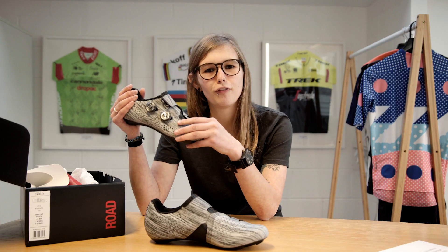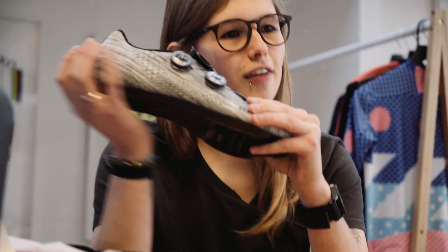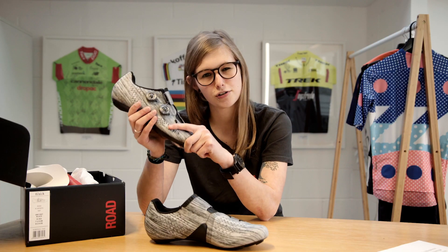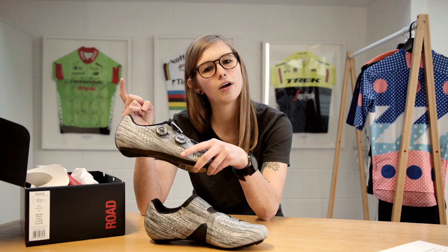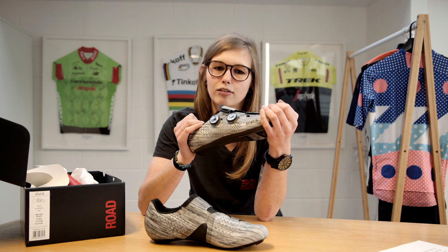If you want to check out more of our unboxing videos, make sure you click the link up here. If you want to take a closer look at the Fizik R1 Infinito knitted road cycling shoe, you can click the link up here as well. If you've enjoyed this video, give it a big thumbs up, comment below to let me know what you want me to look at next, and subscribe to our YouTube channel. See you soon!